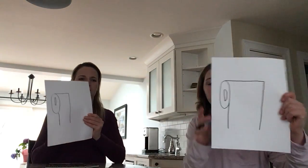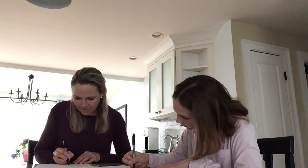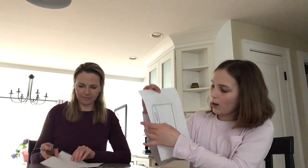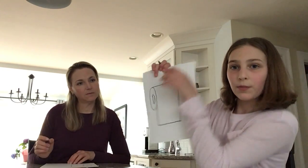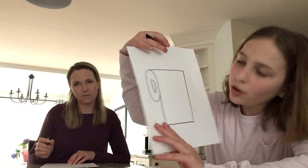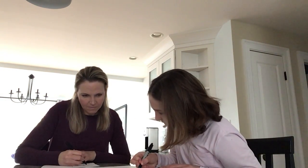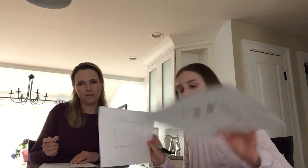Next you're going to draw a line across to attach it. Now you are going to draw a little line right in that corner and connect them — to make it look 3D. Connect it right here. Next you are going to draw lines across just like that. Dotted lines? Yes, dotted lines.